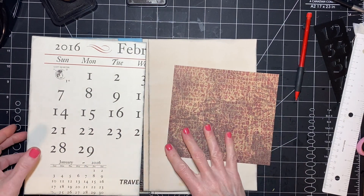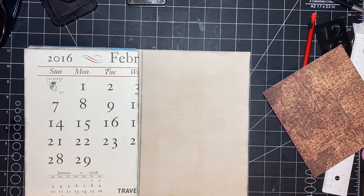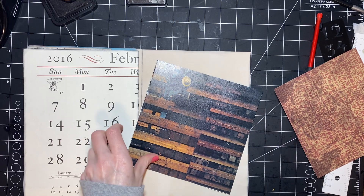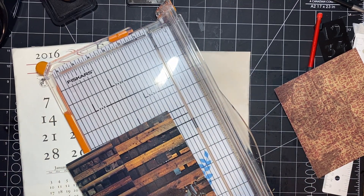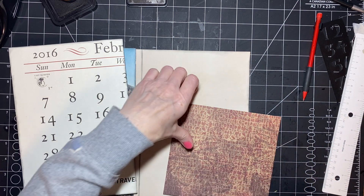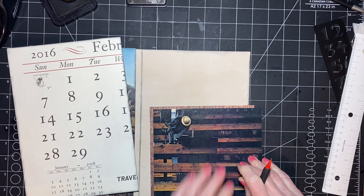Where did my image go? I probably picked it up with all my stack of papers. Oh, I think I see it down in there — I cannot believe I found it, that would have been bad. I'm going to start by cutting off the edge of where it was glued into the book, just take that yucky edge off. We're covering up most of it, but that's okay. I'm just going to mark it and do our cuts from there.